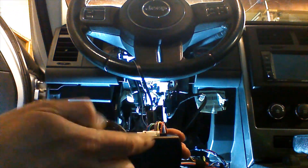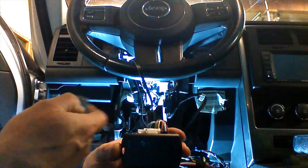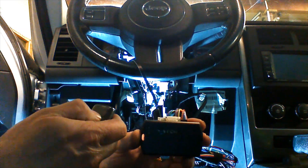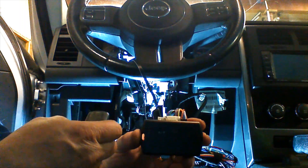At this point we can control the vehicle with our aftermarket remotes. One press will lock the doors — you can hear them. Two presses will unlock the doors, and it does all of the doors.